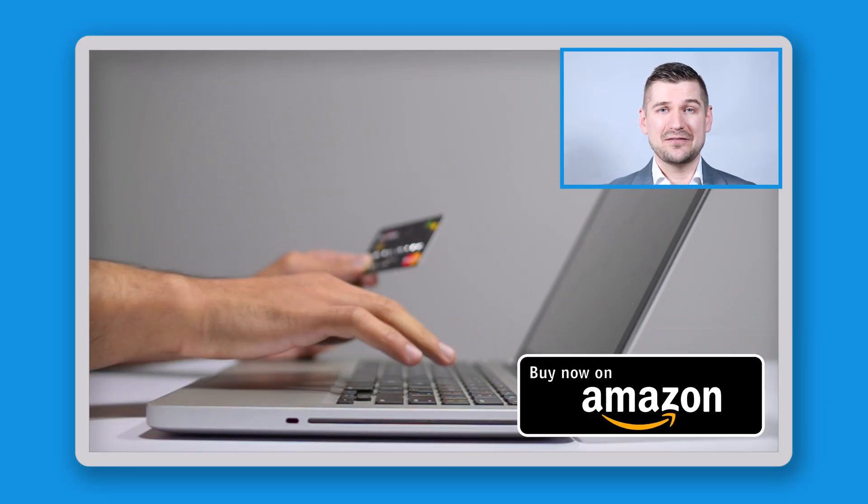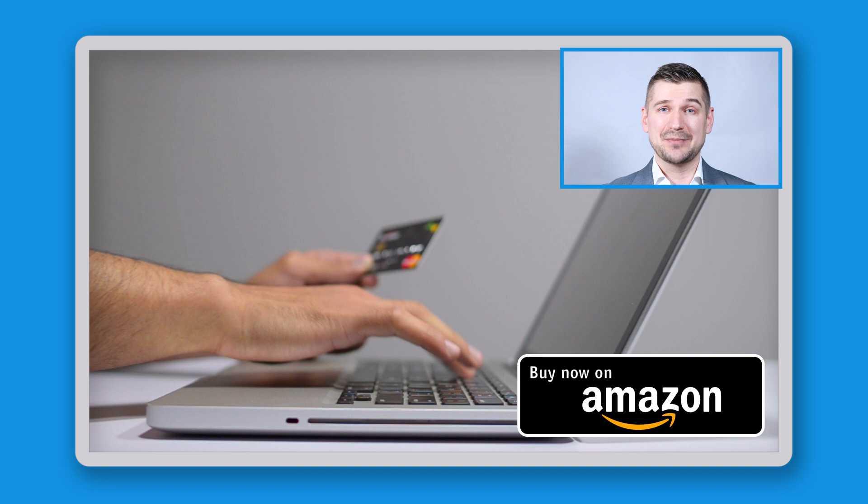If you end up buying the Fi8170, please support my channel by using my Amazon affiliate link so that Amazon will send me a small commission at no cost to you.